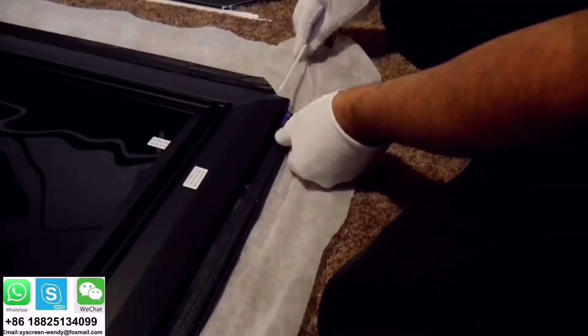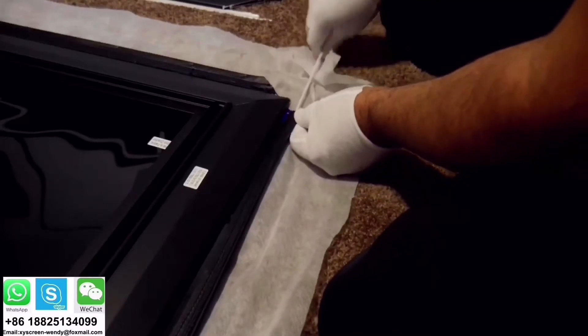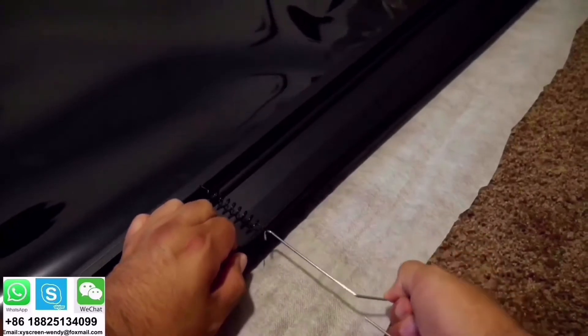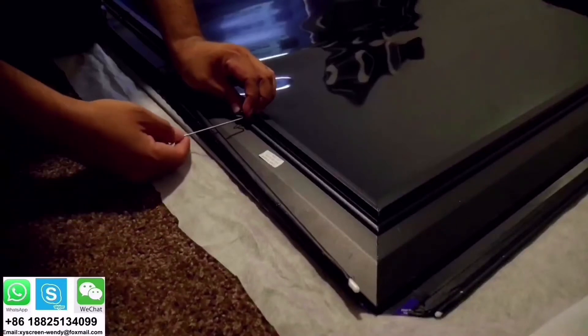Then you insert the support bars into the four sides of the fabric. After that you will continue with the springs to hold the screen. You will need to start in the middle, and you will need help from someone to install the springs simultaneously, at least the ones in the middle.